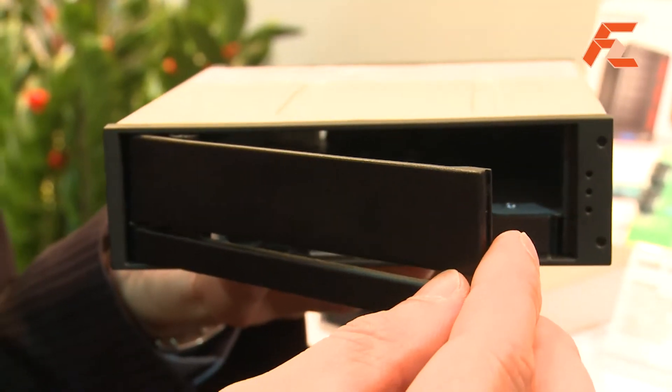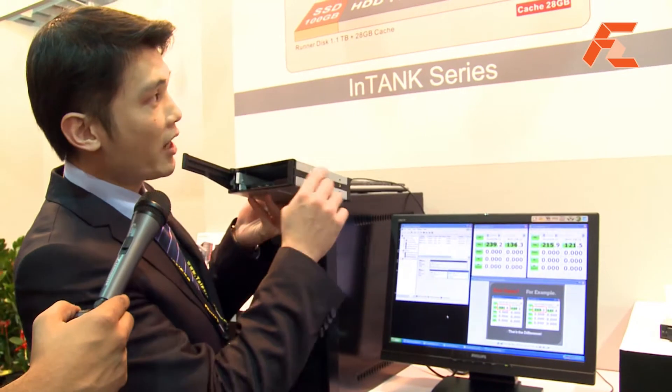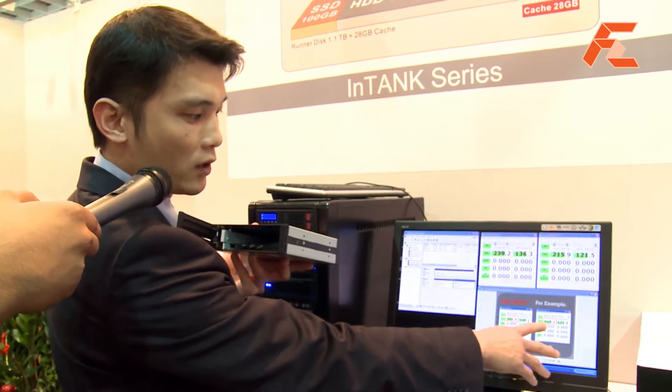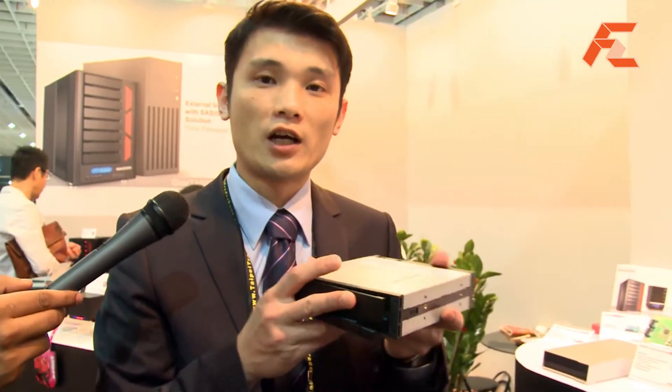Hi everyone, my name is Vincent. Right now I'd like to introduce the new solution we have for the hybrid — the hybrid right here in my hand, which we are developing in the 5¼ C-ROMB form factor. It will adopt a 3.5" hard drive and also an SSD. The selling point is to improve performance: you get the performance of the SSD and also improve the performance of the hard drive. As you can see on the monitor, by using 28 GB of the SSD as cache for the hard drive, you will improve the hard drive's performance from roughly 100 up to 200 MB per second for read performance.